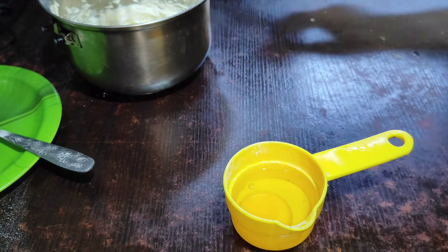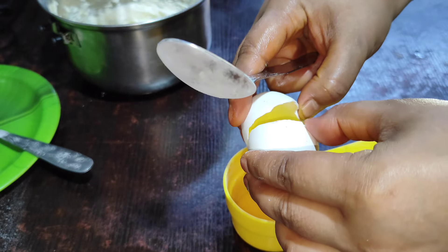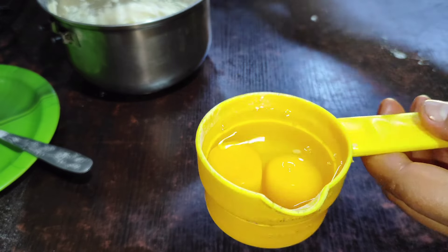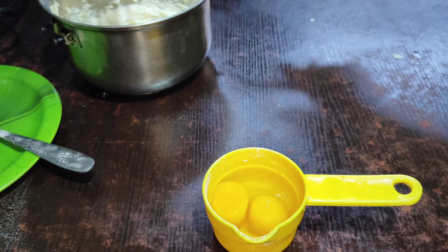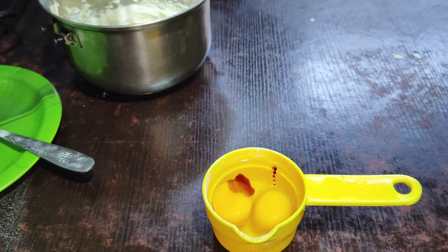The orange cake has been made. This is the orange essence. The orange cake is made.